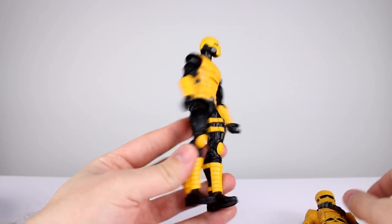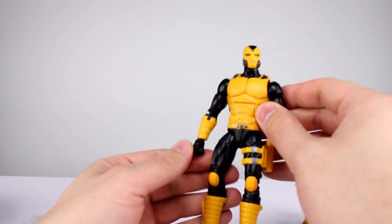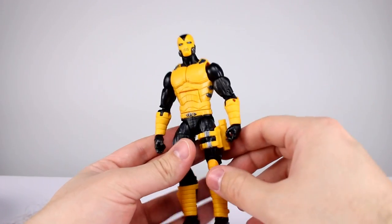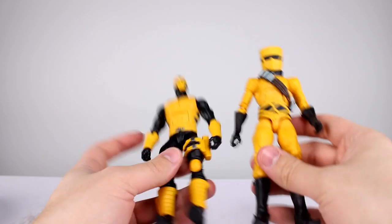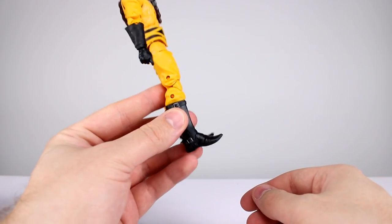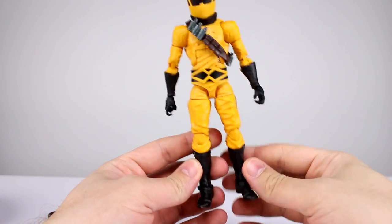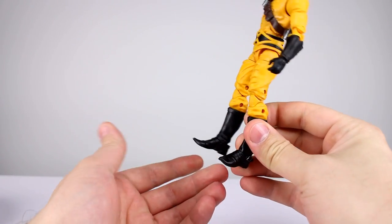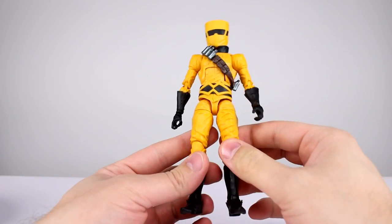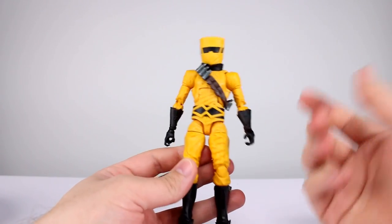They're your standard Marvel Legends figures — we've seen these body parts before. They're still using those terrible Electro legs on this guy, and this is basically that purple doofus guy I reviewed not that long ago, just in yellow and black. We even got his head, which is kind of a bummer. And this is the Star-Lord body — I so hate these boots on this figure. On an AIM scientist we have cowboy boots — what the heck? Did they ever draw them with pointy feet? Because if they didn't, this is atrocious.